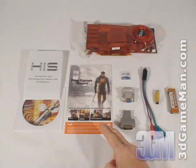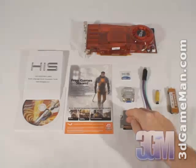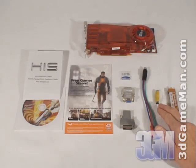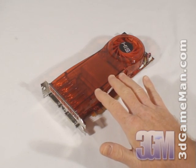Also included are Lost Coast and Deathmatch, a case badge, a DVI to VGA dongle, a DVI to HDMI dongle, a component video adapter, a composite video adapter, as well as a CrossFire bridge.